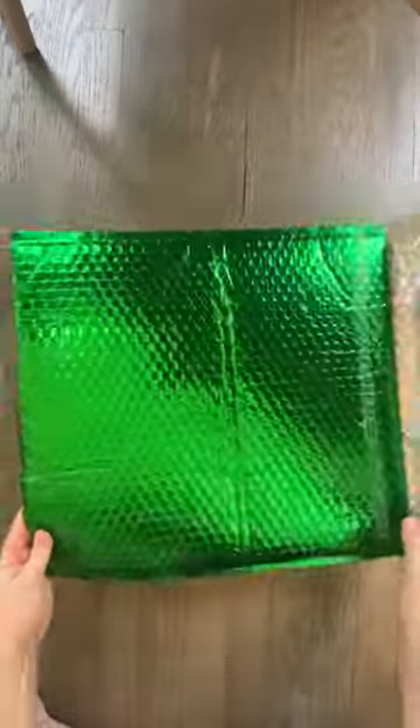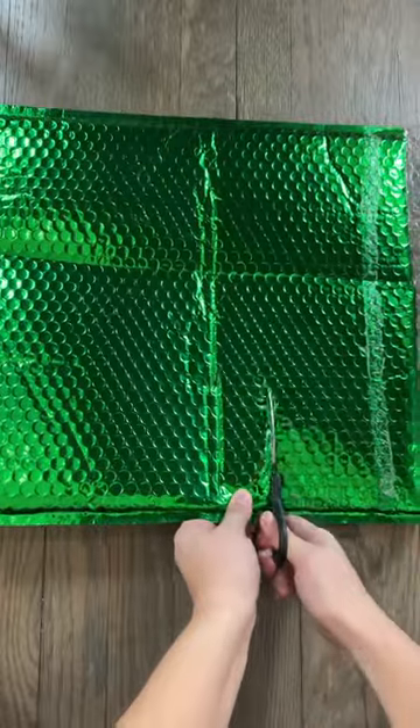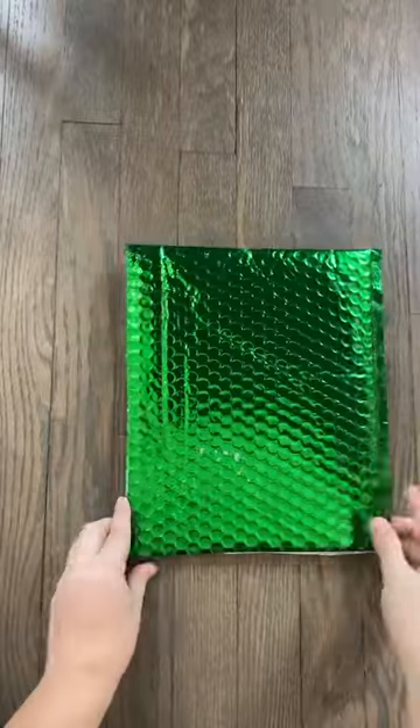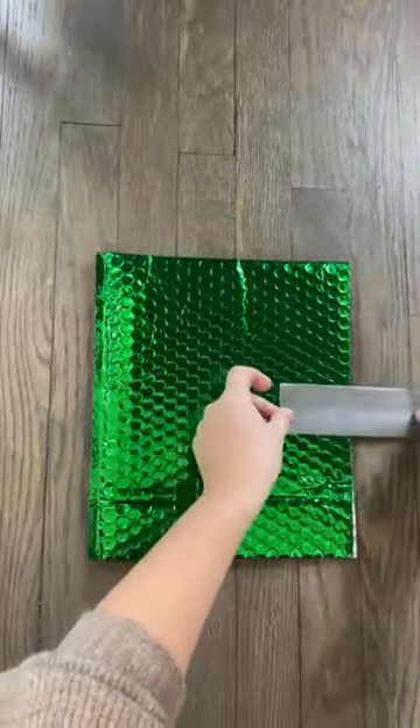If you're new to winter cycling, this one's for you. You can take plastic bubble wrap mailers and turn them into pogies. All you need are scissors, duct tape, and two bubble wrap mailers — they're about nine and a half by eleven and a half inches. If you're wondering what pogies are, you might have heard of bar mitts or copra fists — they go over your handlebars and protect your hands from weather and wind.